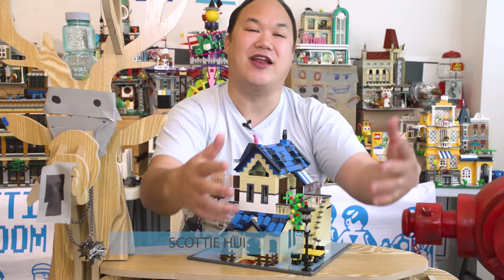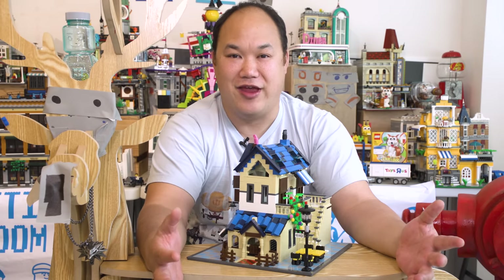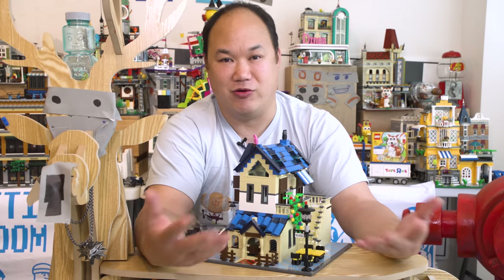Welcome back to Pick Me Up Scotty, and I'm Scotty! Happy Easter to all you guys out there. Hope you had a great weekend. I sure did — a lot of fun with the family, Easter egg hunting. Yeah, I'm a little too old for that, but I'm a little too old for this too.